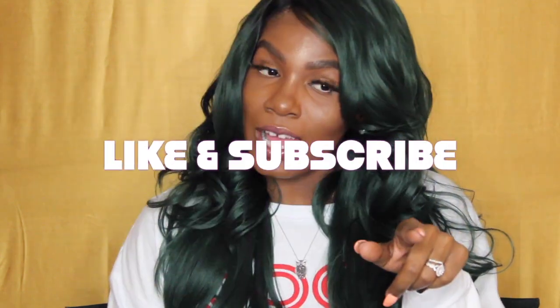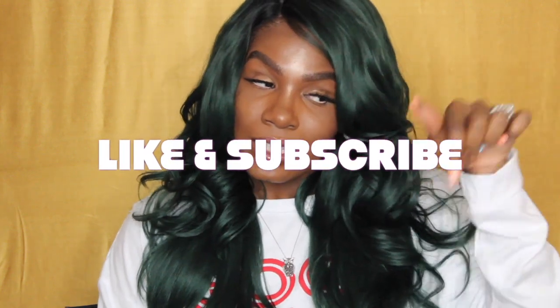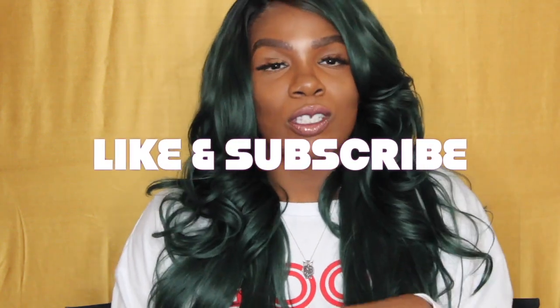Hey guys, welcome back to my channel. It's your girl Marita here, bringing you another wig review. Don't forget to subscribe and like down below, and make sure you hit the notifications button so you can get notified whenever I upload a new video. Anyway, back to the details.